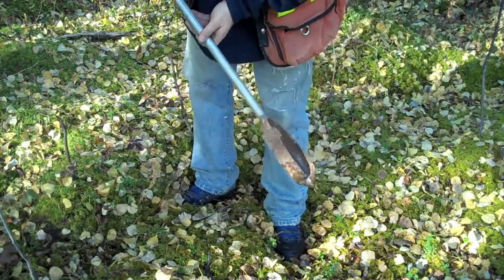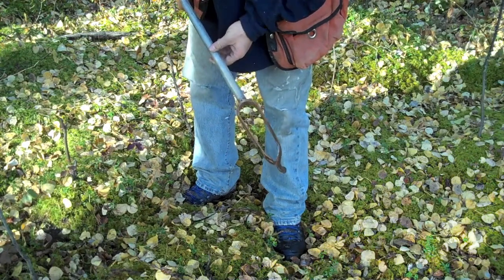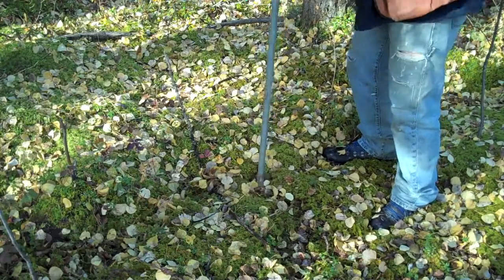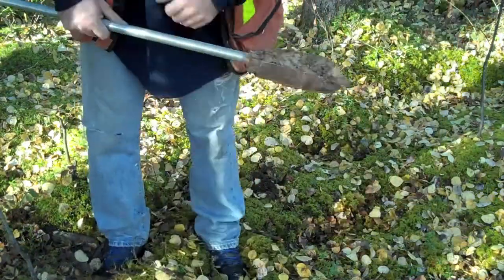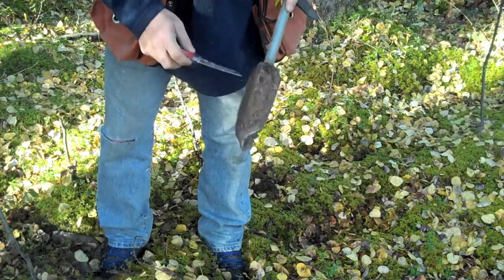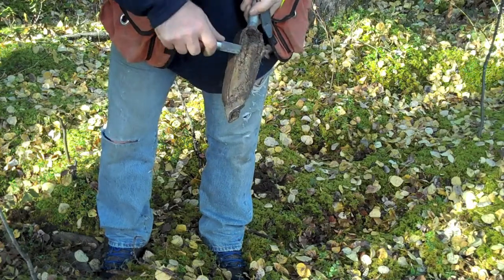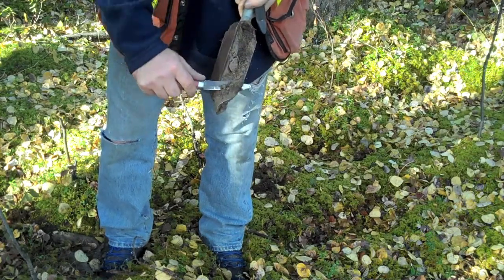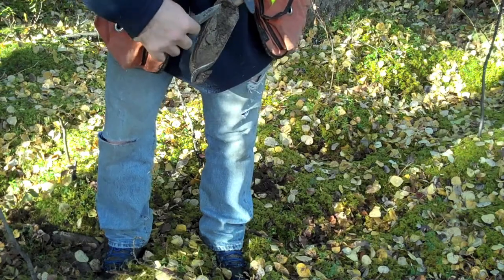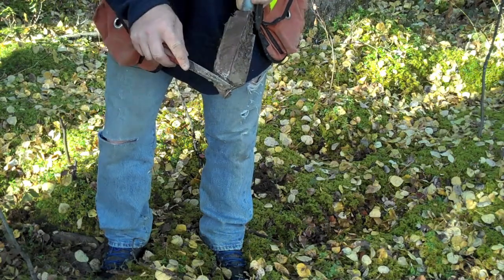Now this is our Dutch auger. I'll show you what it does and how it works, and then I'll look at the soil and see if we can see any difference. This is what a soil auger, a Dutch auger, does. You can see that it sort of screws up the soil, so you really don't see the structure. You can see the colour, but the structure is sort of destroyed. That's what an auger does — it shears it up with the cutting surface.